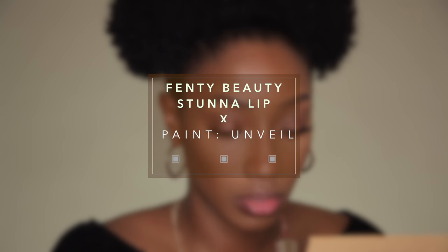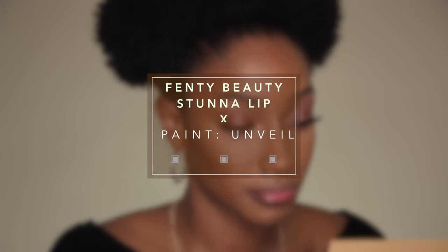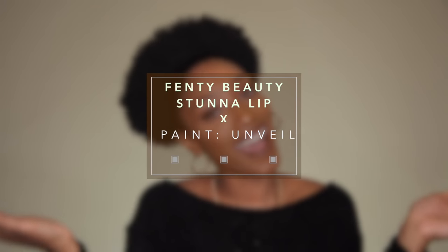Hey guys, welcome back to my channel. It's Zori Taylor and in today's video I'm going to be giving you a first-hand review of the new Fenty Stunning Lip Paint in Unveil. I also wanted to incorporate this fall inspired makeup look. So without further ado, let's get right into the video.